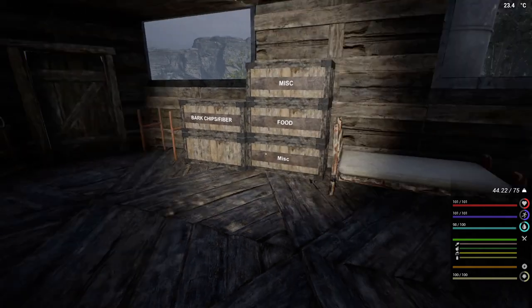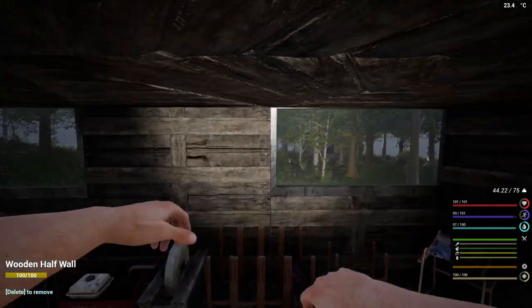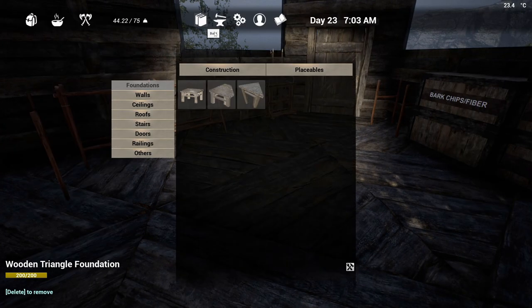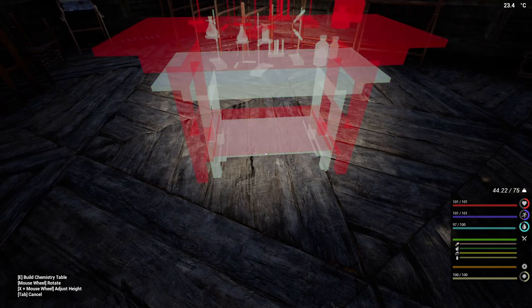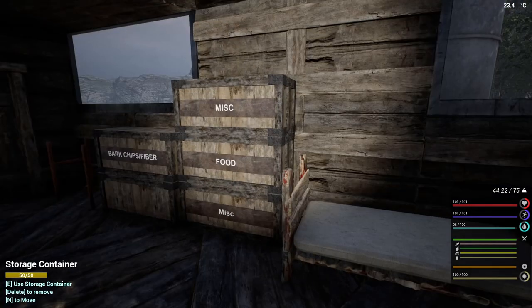Hi, and welcome back to The Infected. We're going to get a chemistry table put together today, get our buddy up out of bed and have him wandering around — that's the only thing he's going to be doing. So first things first, let's grab the chemistry table and plop it right here. I need 10 planks, two glass, 10 nails, and three lead.